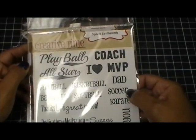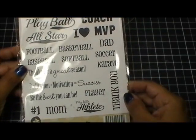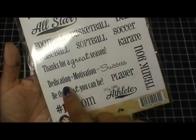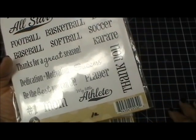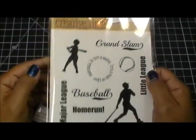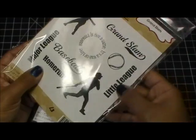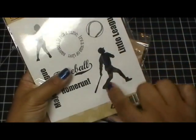I used one of my older sets — my sports sentiments stamp set. I love this set especially for all you moms and dads who have little athletes who play sports. I used the sentiment 'dedication plus motivation equals success,' and also 'my little athlete' — that's my favorite one out of all of them. I also used 'grand slam,' 'baseball is not a game it's a way of life,' that circle sentiment on the stitch circle die, 'little league,' the baseball image, and the baseball sentiment with the little baseball guy.